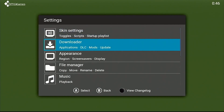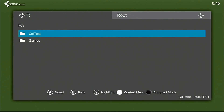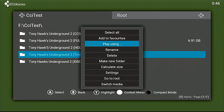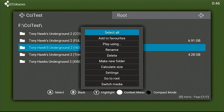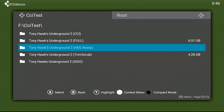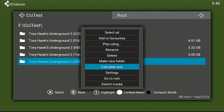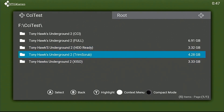Hypothetically speaking, this CCI image should be really small. I don't know if it's going to be as small as HDD ready, but here's how we're going to do it — we're going to reveal. Here's the full game: 6.9 gigs. A trim and scrub is 4.2. HDD ready — old faithful — 3.3 gigs. So about a gig smaller. The traditional XISO method is 3.3, so it makes sense — it's basically just the extracted folders put back into an ISO.